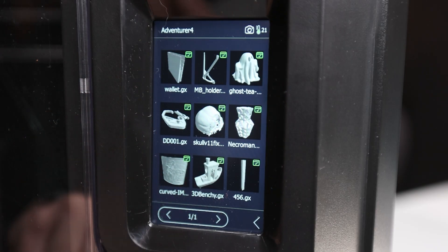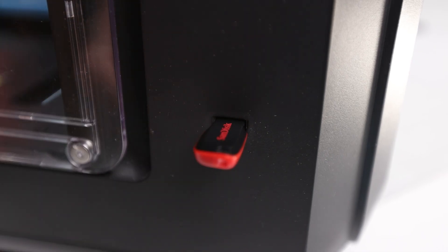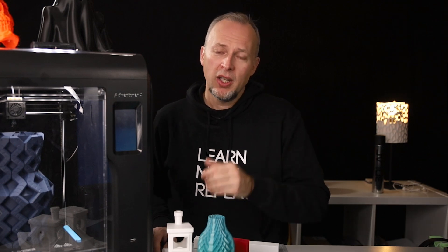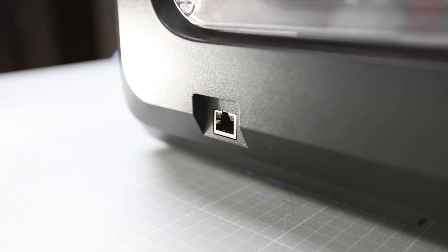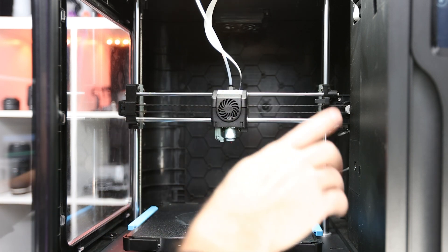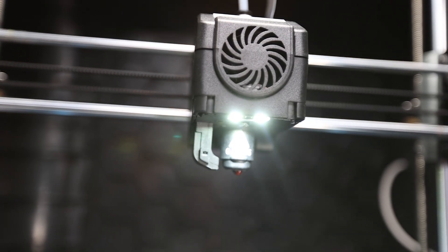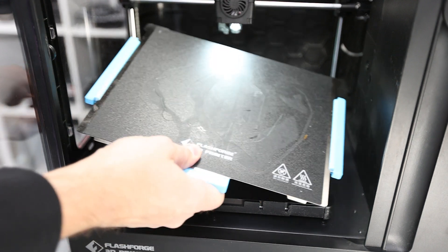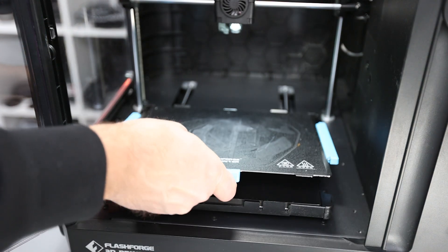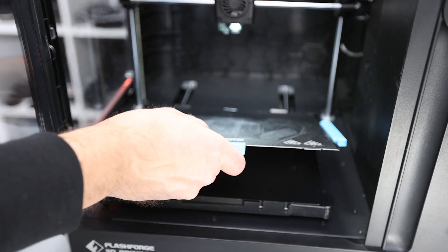There's a color touch screen at the front where you can control the printer and monitor your prints. A USB port for uploading prints and downloading images and videos from the camera is at the front as well. At the side there is a power connection, power switch, and ethernet port, but this printer also supports WiFi, which I was using mostly during my tests. Inside, this is the usual Cartesian setup with dual z-axis drive and a single color Bowden extruder. Unfortunately, there is no leveling probe and no option to add one later. The print bed is a removable magnetic metal sheet with a build-tech-like plastic surface, rated up to 110 degrees Celsius.